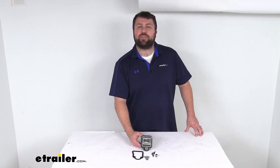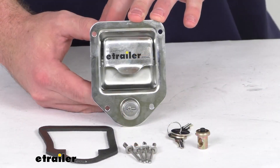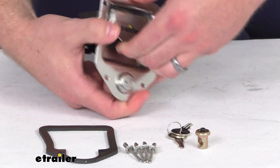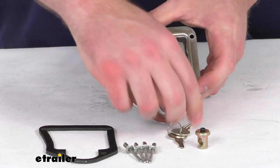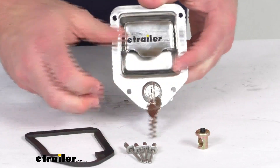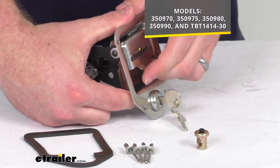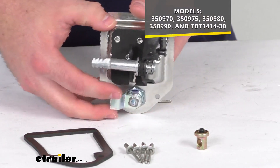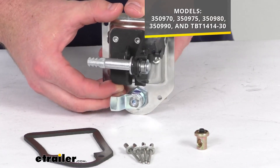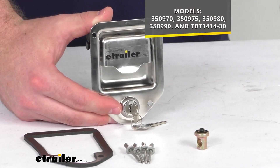Hi there, I'm Michael with eTrailer.com. Today we're going to take a quick look at this RC Manufacturing Replacement Handle Latch. This is going to replace the paddle latch and key for your RC Manufacturing A-frame tongue-mounted toolboxes. This is going to work with the models that you see on the screen there, so if you have any of those, you can trust this is going to fit right in place of that original, allowing you to secure your tongue-mounted toolbox.